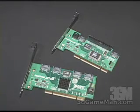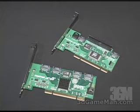These controllers support RAID 0, RAID 1, RAID 0 Plus 1, and JBOD.